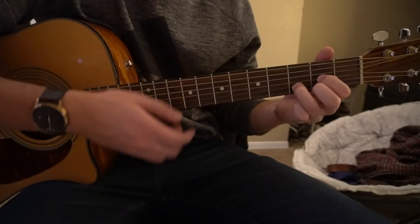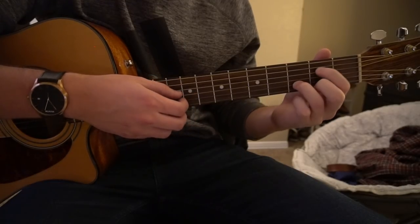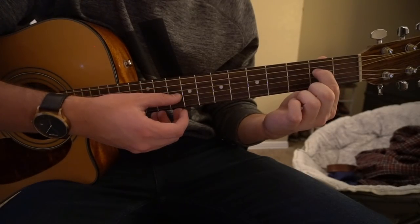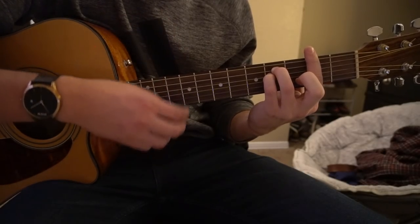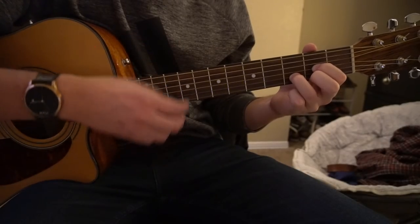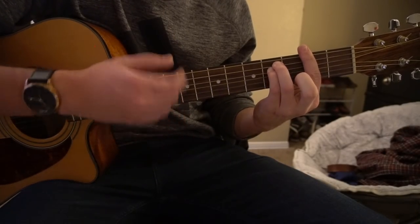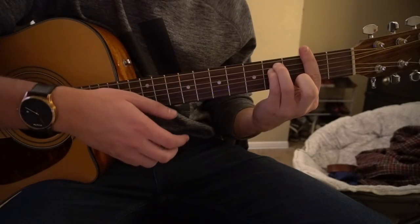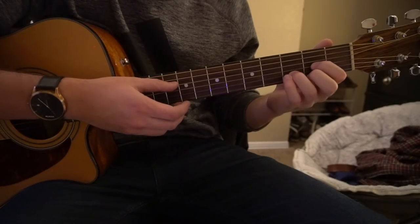So the pattern is: down, down, up, down, up, up, down, up, down, up. Play that note, transition to your F sharp minor. Do that 4 times and then you're going to transition into the chorus.